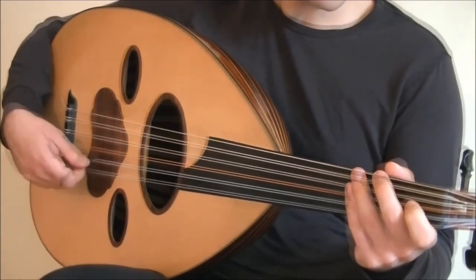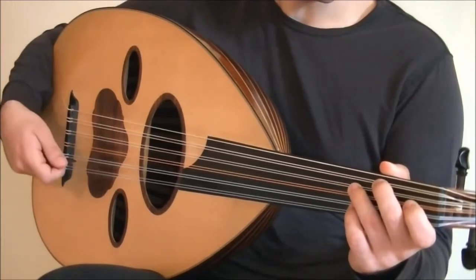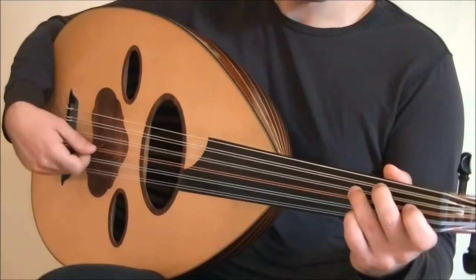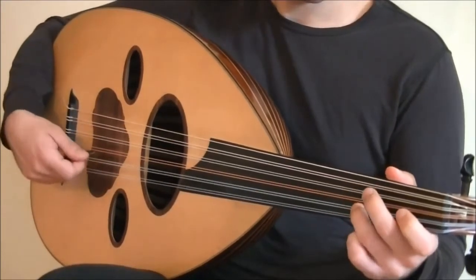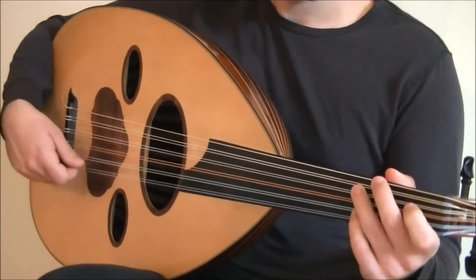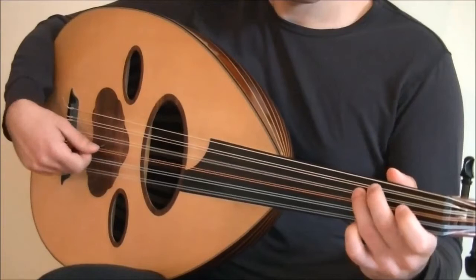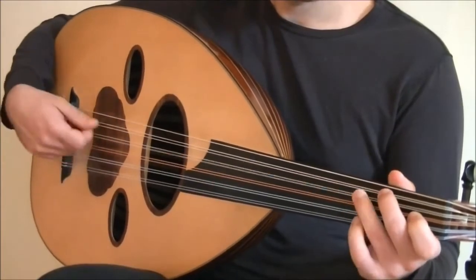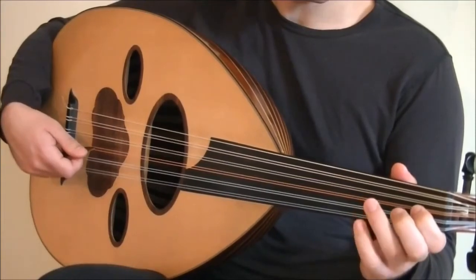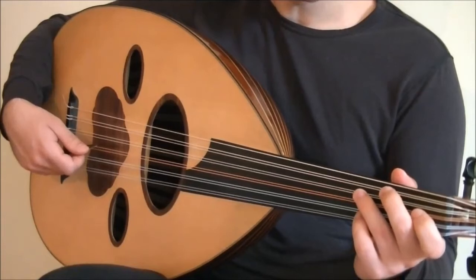That's the second part. Now this is repeated once again. I'll play it for you from the top, and you'll notice how the second time we go through it, the ending is a little bit different. The second time you play it, after the Eb, you go down to C and G. I'll play it from the second part.